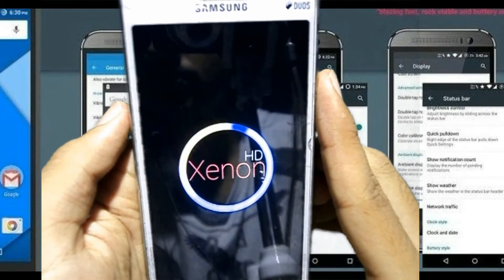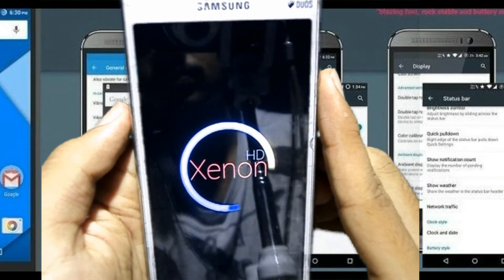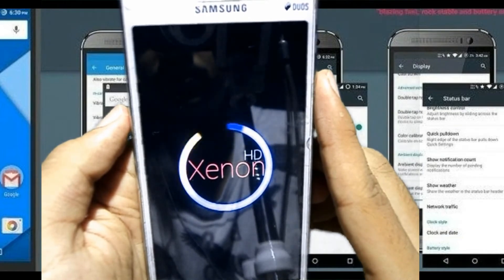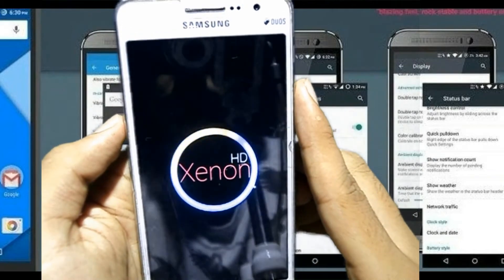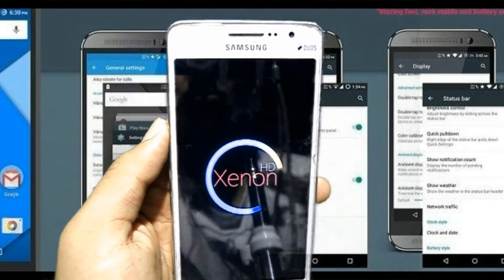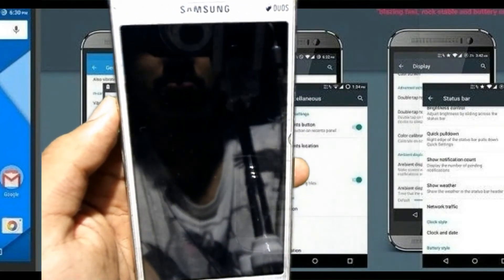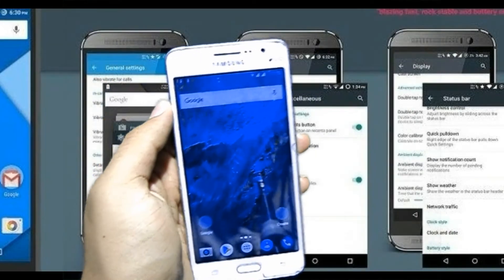You can see that our boot animation has arrived — Xenon SD — looking pretty good on my device. This is our first boot so it may take some time. You can see that our device has turned on; I am going to skip all these setup steps.